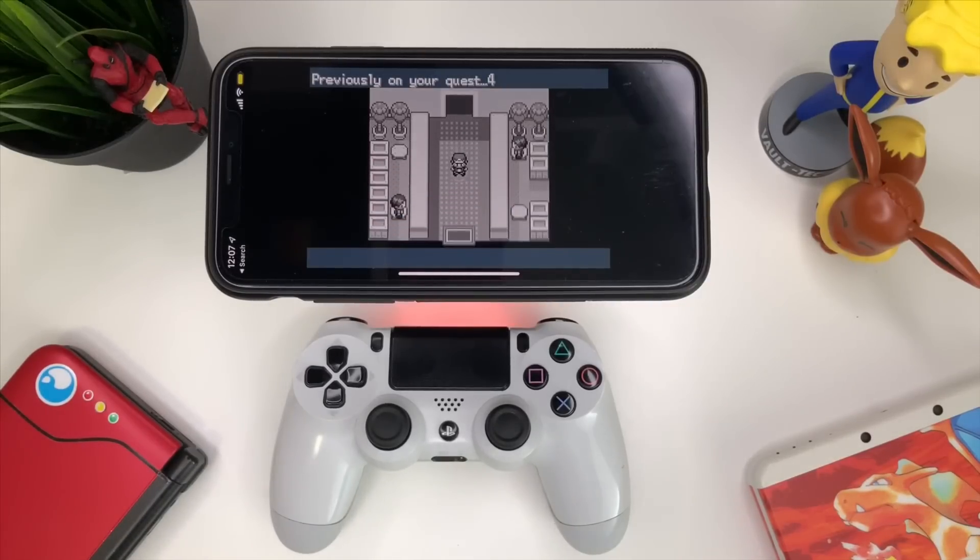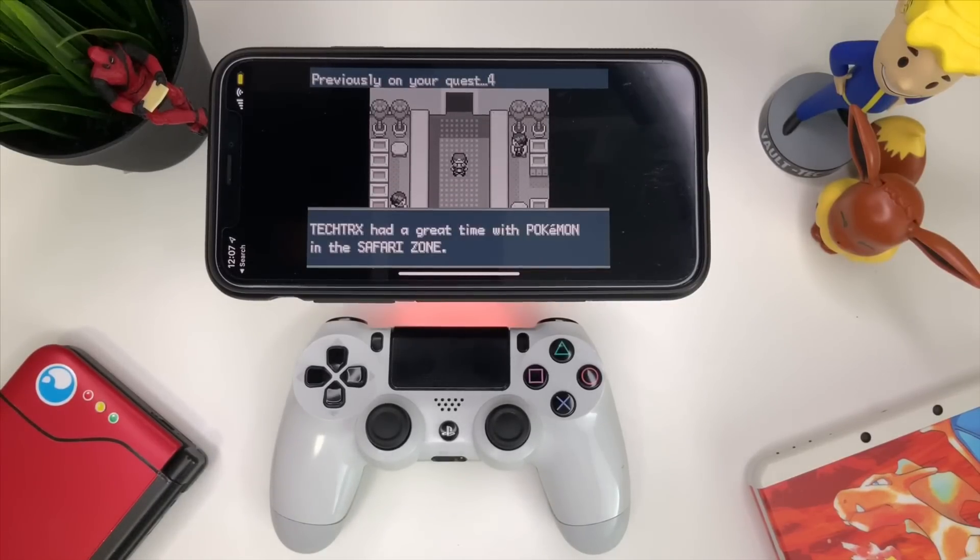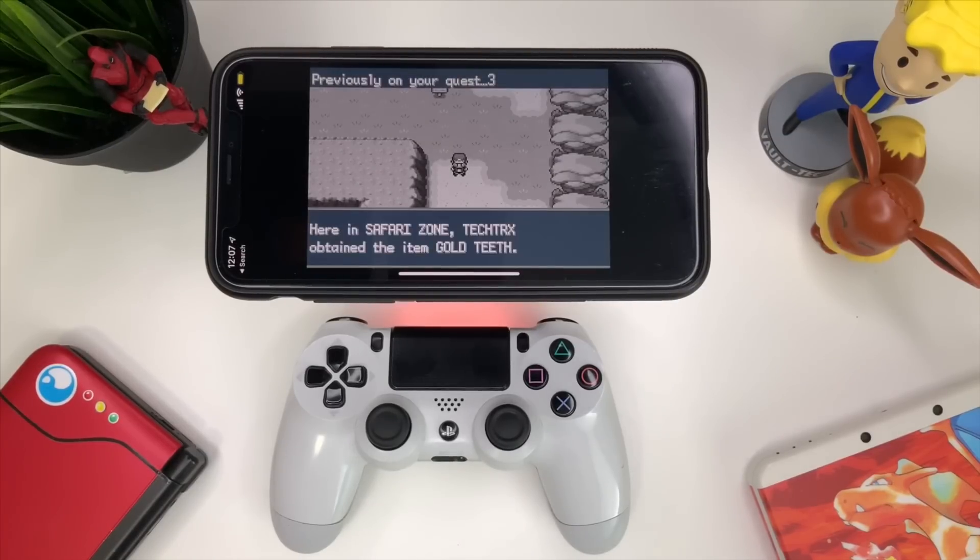What is happening YouTube, it's your boy Tech Tricks back with another video. Today I'm going to show you how to play GBA games and also use a DualShock 4 to control your game. Here we go.